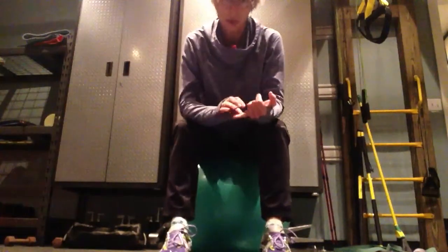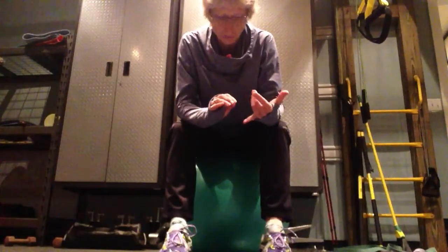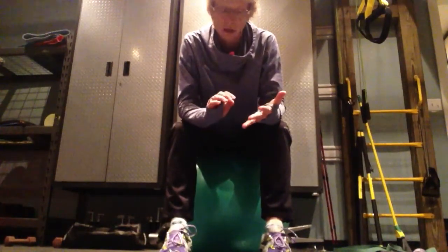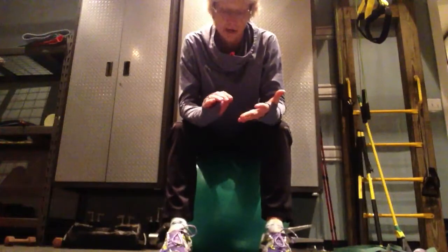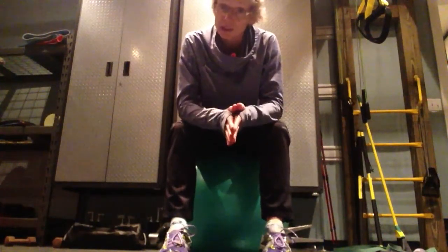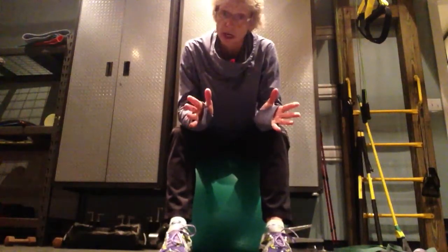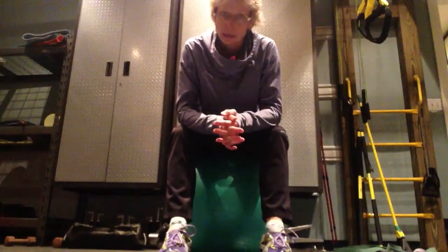So that's your hip thigh extension and your bent over reverse fly. You do your hip thigh, reverse fly, hip thigh, reverse fly. And that is the end of your I Am Fit workout. Let me know how it goes.